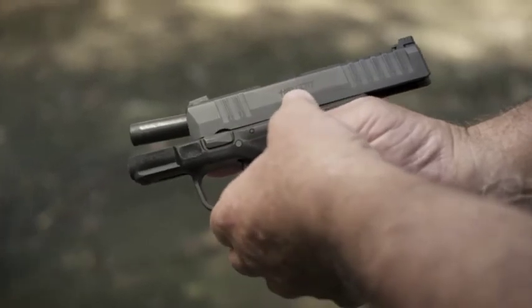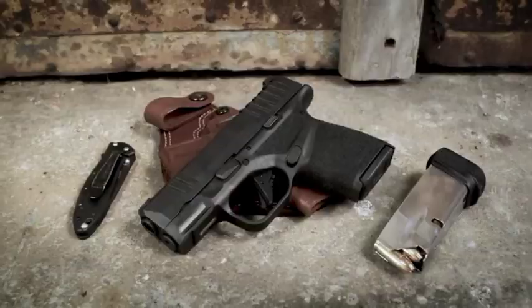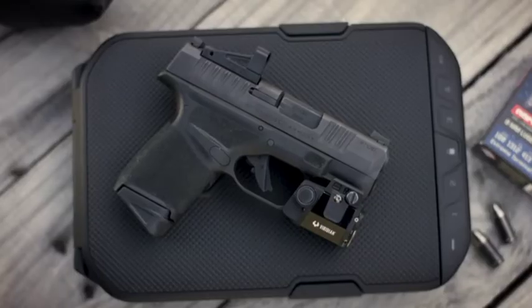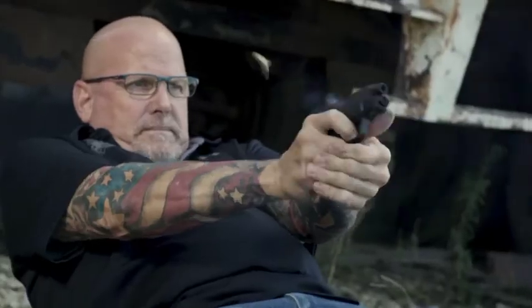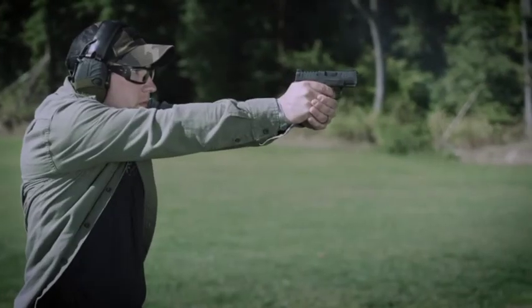The Hellcat is an inch wide, four inches tall, and six inches long. The rear sight is a white outline U rear notch, and the front sight is a tritium with a luminescent ring around that tritium dot. The Hellcat comes with a non-proprietary accessory rail for mounting lights and lasers. The gun also has a high extended beaver tail that prevents slide bite from shooters with bigger hands. The barrel and the slide are melanite finished inside and out, and it also has a reversible mag release.